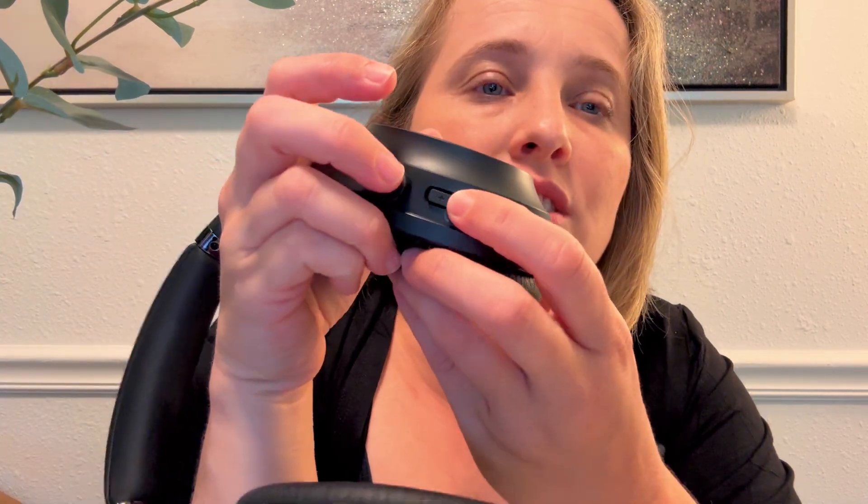You have plus and minus buttons for volume, and in addition to already being noise-canceling just by wearing them, there's an ANC button which actively cancels noise even further. When you turn this on it's even more noise-canceling — I just love that.